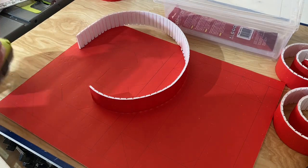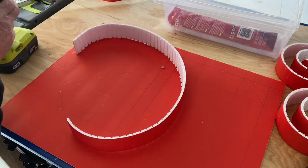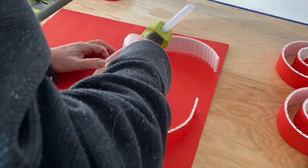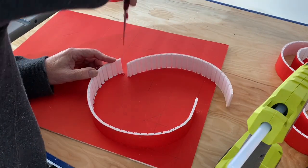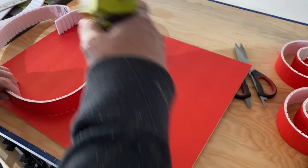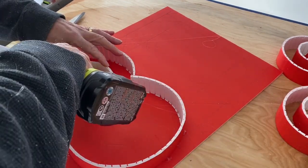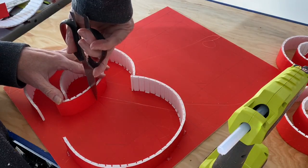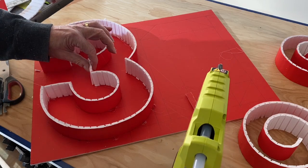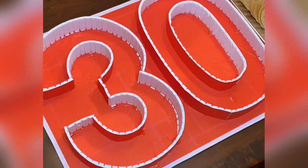Now that I've created the outline for the number 30, it's time to use a hot melt glue gun to fasten down the flexible strips I've created. It takes a bit of time and patience to position the strips, get them a shot of glue and then hold them in place until the glue hardens. Work a bit at a time, trimming off the strip when you come to a hard-edged corner. For the edges of the backer board I just used some white vinyl tape.